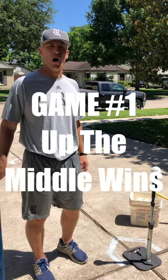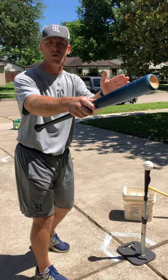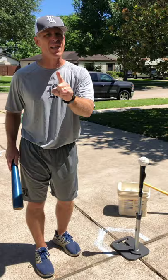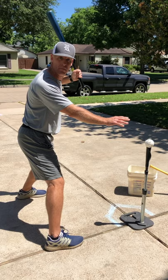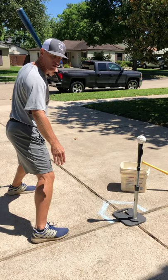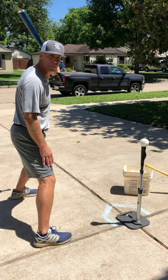Now we're getting ready to get into some fun stuff — some games. The first game is the up the middle game. We are trying to hit the ball up the middle, period. One thing I want to go over: when you're using a tee, it is very important that once my front foot lands and I'm in that attack position, my front foot for a ball down the middle is basically even — maybe the tee is slightly out front, closer to the pitcher than my foot. That's very important when setting up a tee.